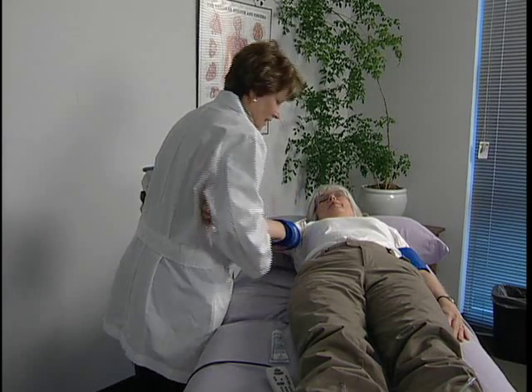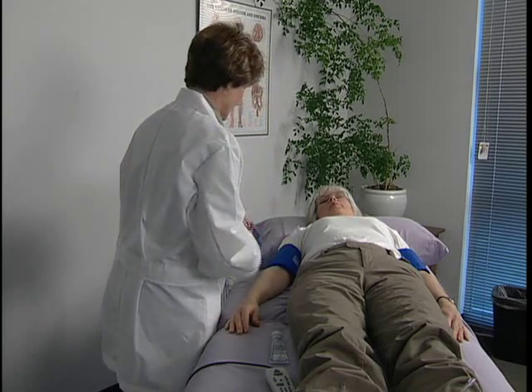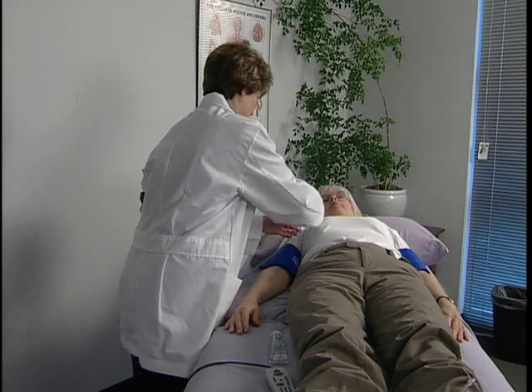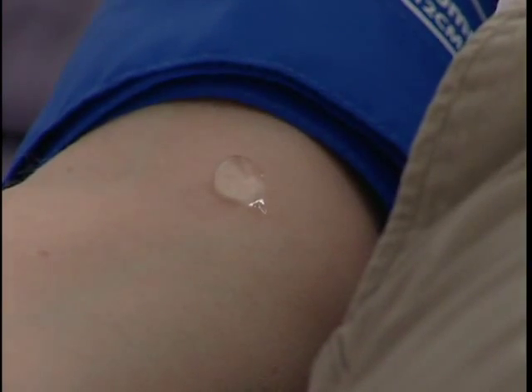Wrap a cuff at each arm and ankle to prepare for the exam. Use the appropriate size cuffs based on the circumference of the limbs. Start at the right brachial artery site and connect the hose to the cuff.